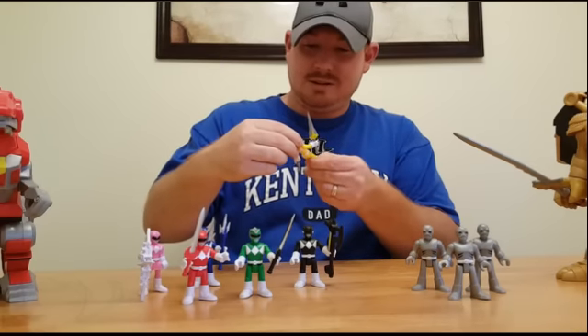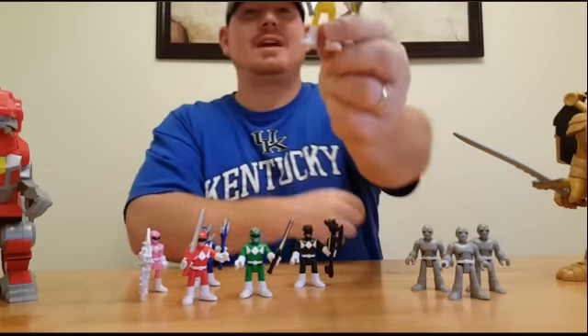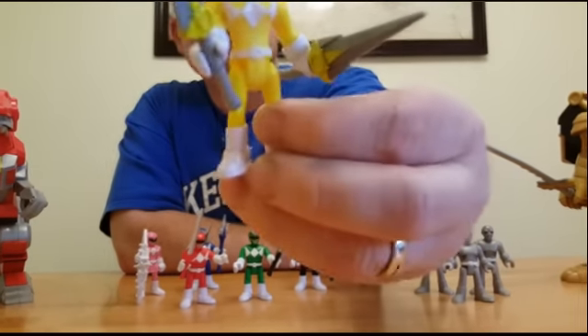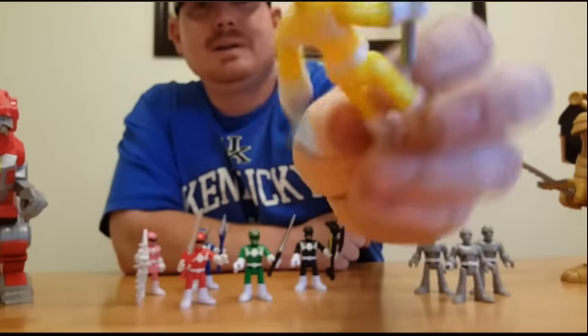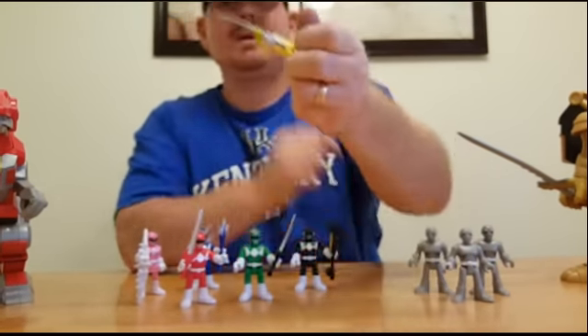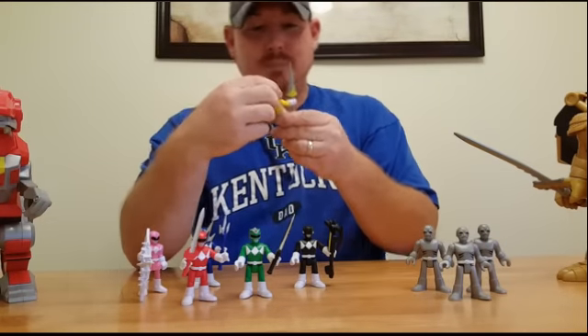Trini — she's always kind of hard to stand up because of her daggers there. But I think she looks pretty good. What do you guys think? Did a pretty good job with her.